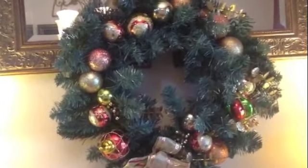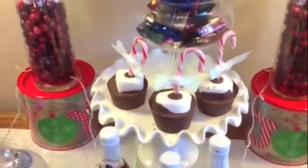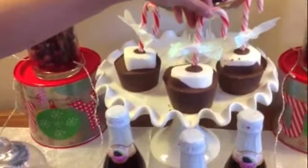I got one of my wreaths — I've had this wreath for about nine years — and used it here instead of on my door. And then last but not least, these adorable hot chocolate dippers.